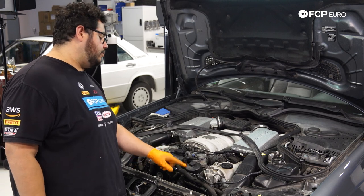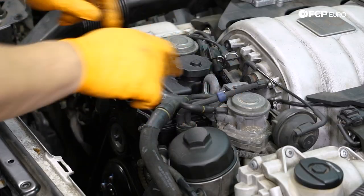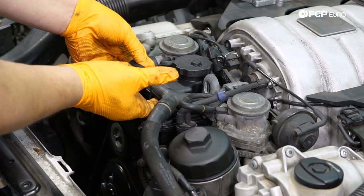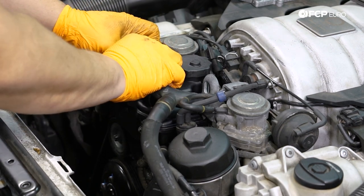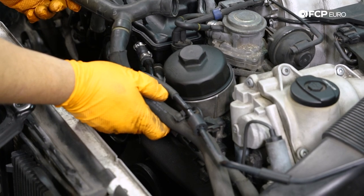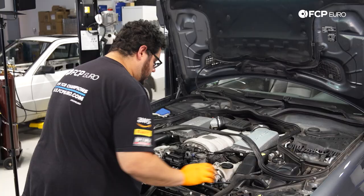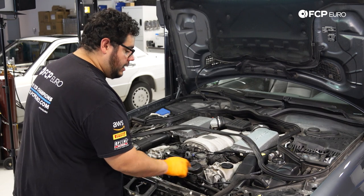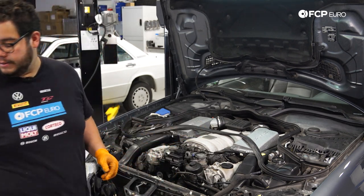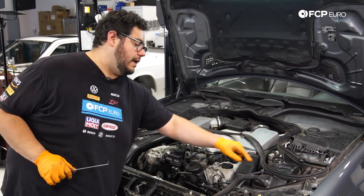In order to get to our oil filter housing more easily, we're going to remove our power steering reservoir. To start, disconnect this vacuum line that goes to the two EGR valves — simply pull it away from each valve as you lift them off the reservoir. Pop the line off the securing grommet and tuck it away. Next, very carefully disconnect this expansion tank line that goes to the thermostat. I'm going to remove it from both the thermostat side and the expansion tank side.